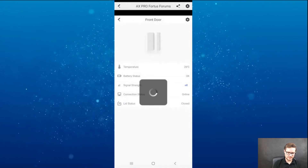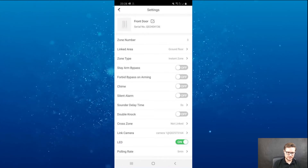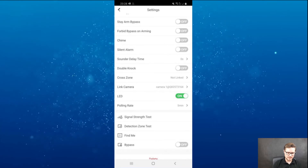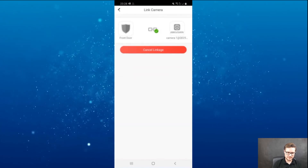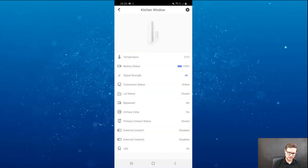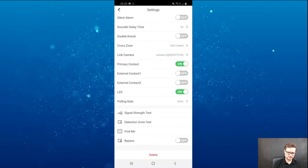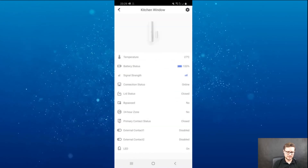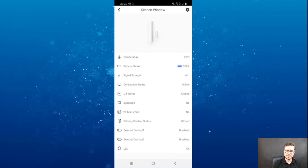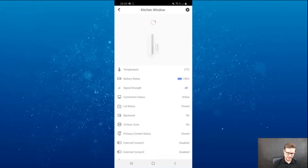Going to the contacts — the front door contact — you have the same information again with linked cameras. I have one camera linked, and on the other contact I have a second camera linked, so I have two different cameras linked from my NVR. The NVR is an older Hikvision NVR AE series recorder, and it is fully compatible — fully backward compatible.